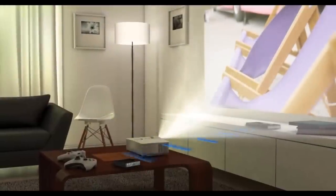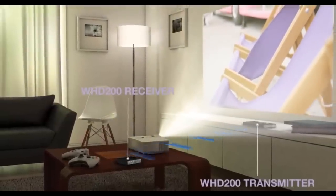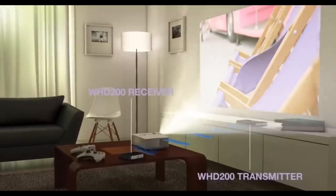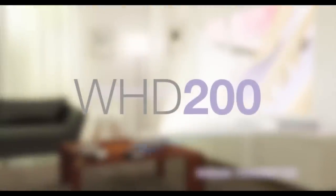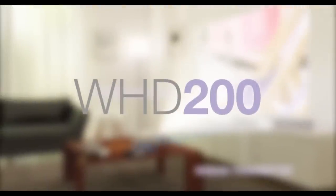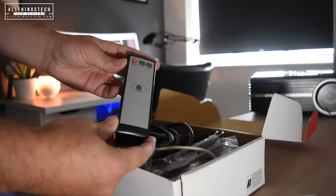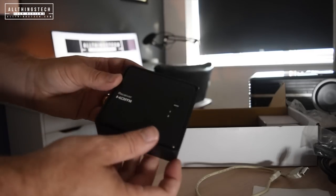Without having those two things connected, it will send that footage wirelessly — it will go up to 20 meters and it will even go through walls. In this video we're going to look at how I set it up and did it really work that well. This retails at the moment at £199 in the UK.